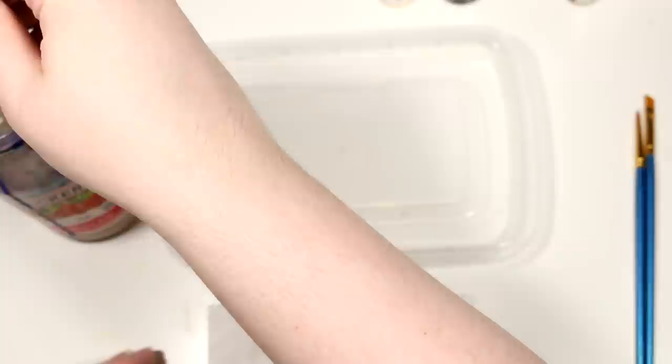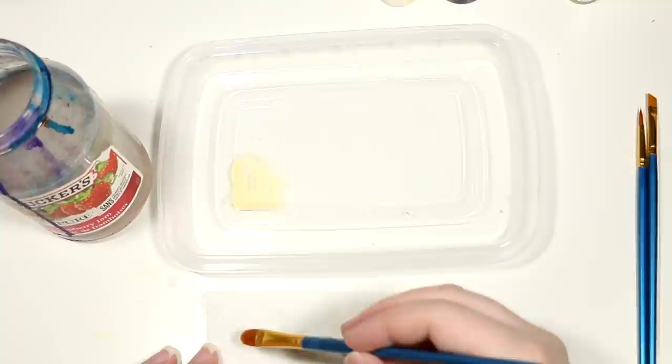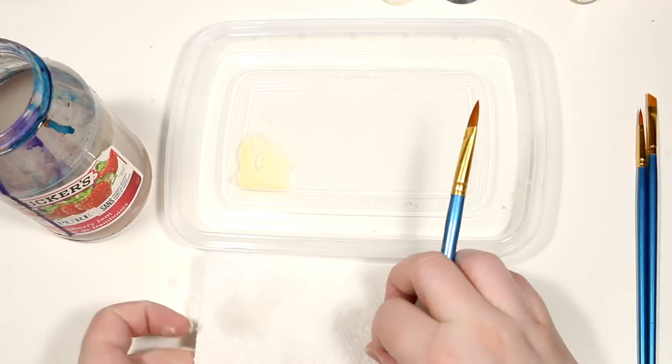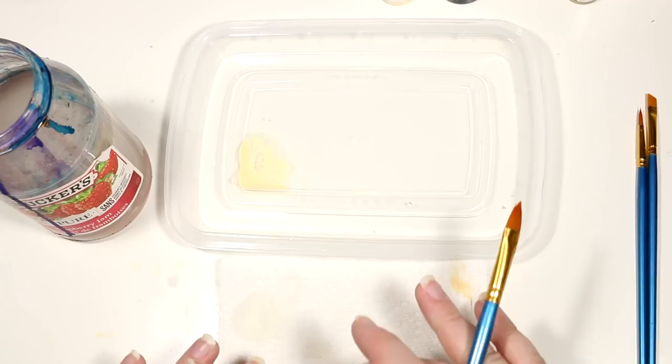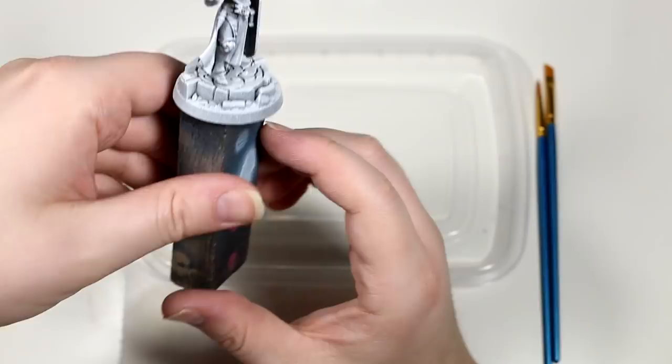We want to use the thinnest coats possible because we don't want to see brush strokes or the texture of the paint — we just want it to look like all the details are preserved and are just colored the color we want them to be. The reason I have my paper towel here is so that I can quickly dry my brush off. It's much quicker to just have it here almost as a counterpart to your palette so it's very quick and easy to dry off your brush between uses.